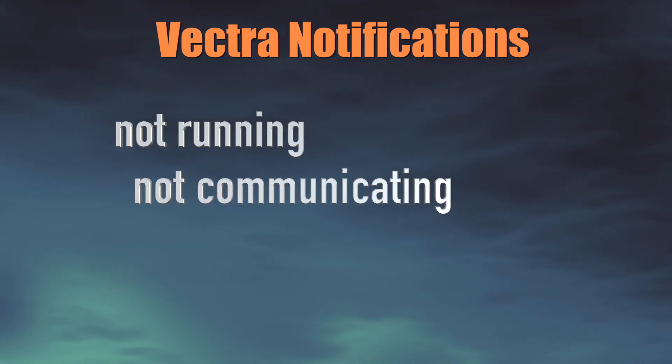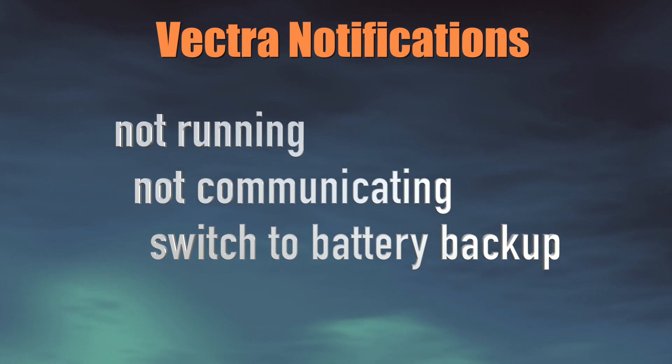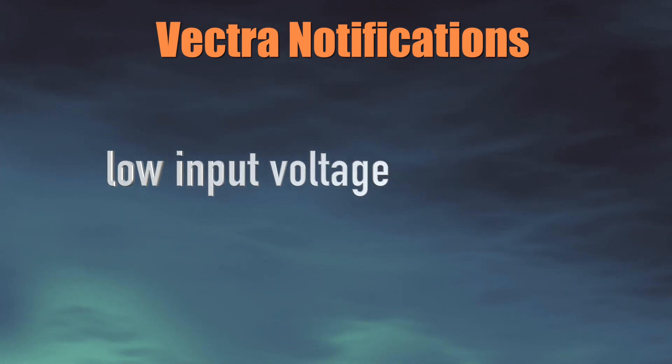Number two, if it's not communicating with the reef link. Number three, if it switches to a battery backup. Number four, elevated motor temperature — this would be like if your pump is overly stressed, not running well, or if it's starting to run dry. And lastly, low input voltage — this would likely happen because someone plugged in the wrong power supply, or the power supply is failing. Any one of these events is going to trigger a notification through EcoSmart Live.